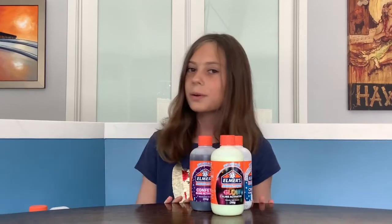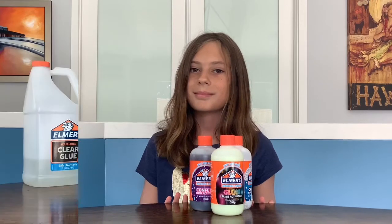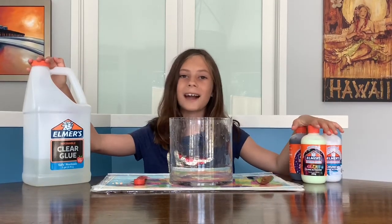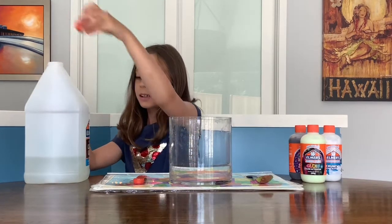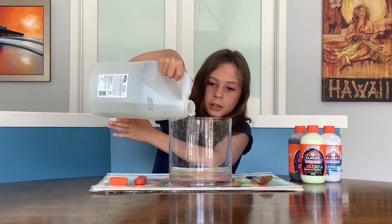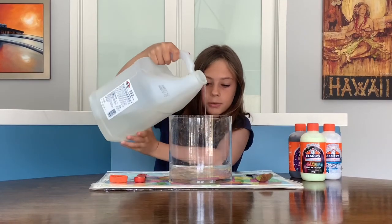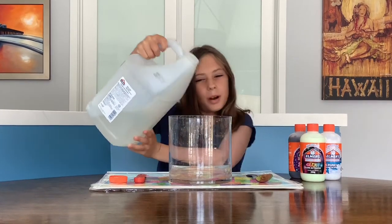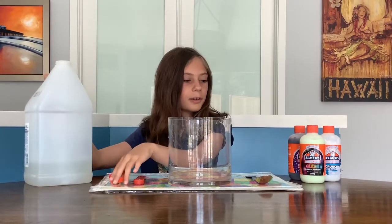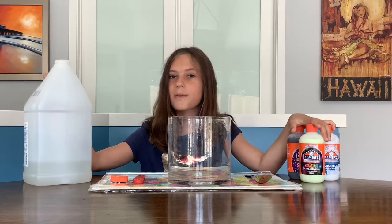I think we're ready to make the slime. Now that we have all of our ingredients, it's time to start adding them in. The first step is adding in your glue. I'm not going to add too much, about five ounces, because that's what you want. I think that's probably good. Now I'm going to add in the activators — the best part.